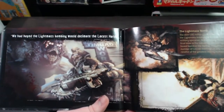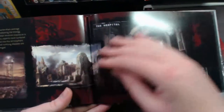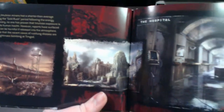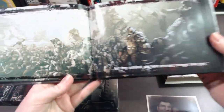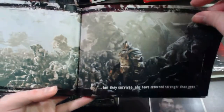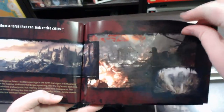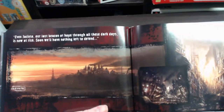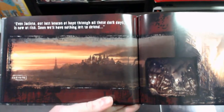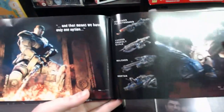'We had hoped the Lightmass bombing would decimate the Locust Horde.' It's got information about the Lightmass bomb, and mentions locations like Resthome and the Hospital. There's a cool image of Locusts. 'But they survived and have returned stronger than ever. They've brought with them a force that can sink entire cities.' So it covers sinkholes. 'Even Jacinto — our last beacon of hope through all these dark days — is now at risk. Soon we will have nothing left to defend.'